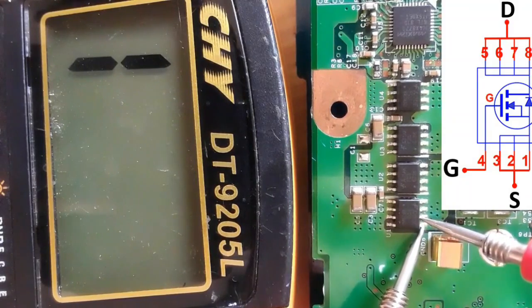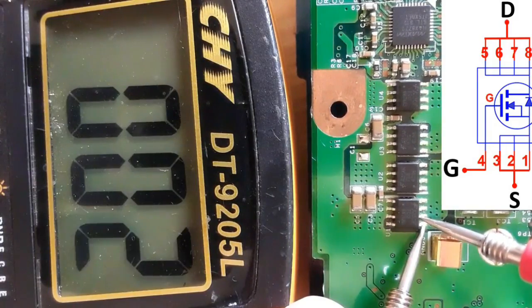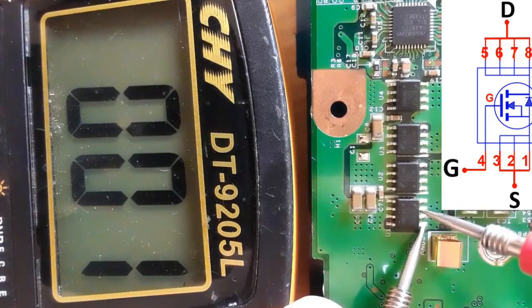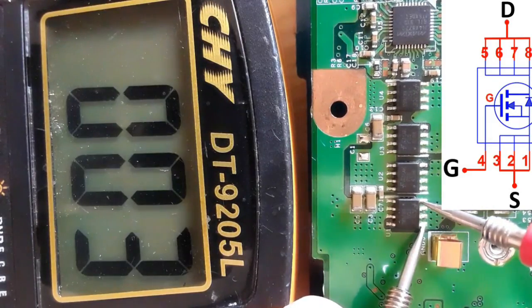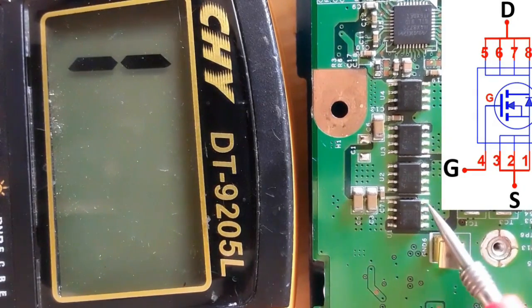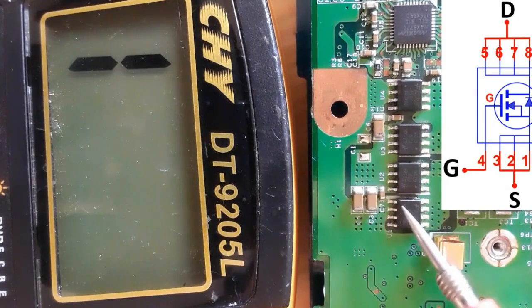Checking the first drain pin and the second — zero ohms on the multimeter. The third pin: zero ohms, and the fourth pin: zero ohms. So all four drain pins are connected together. Drain and source are confirmed.